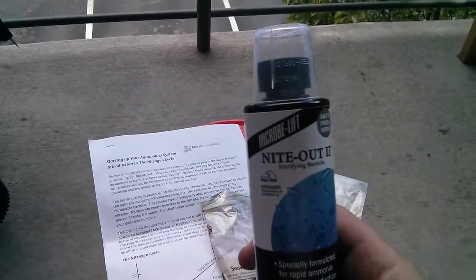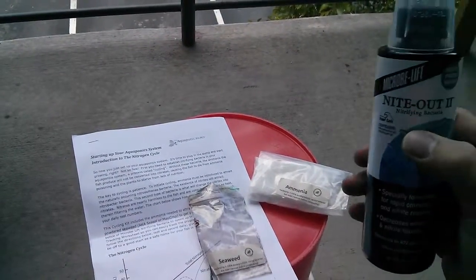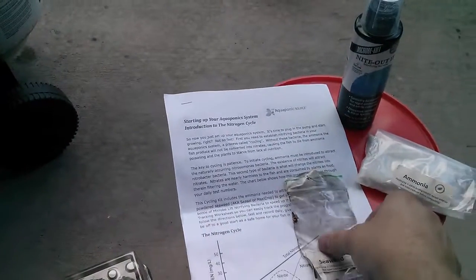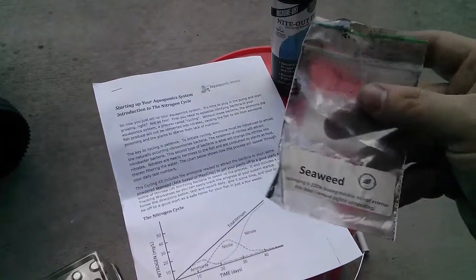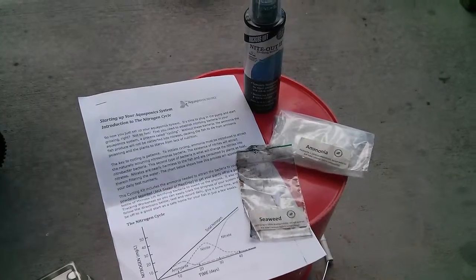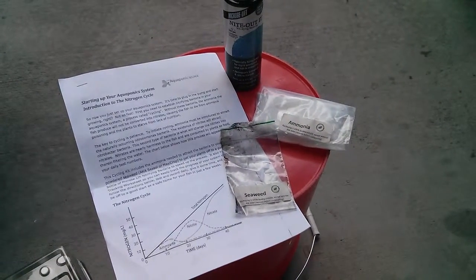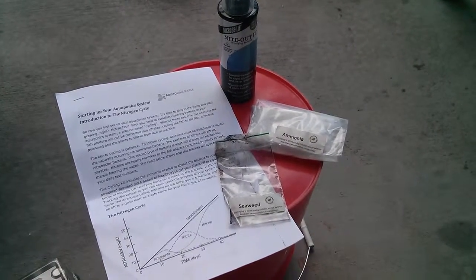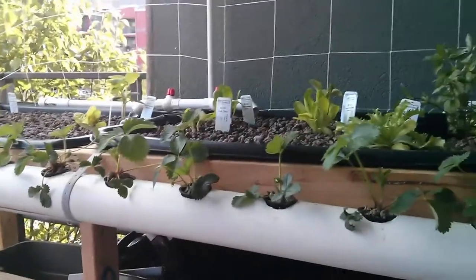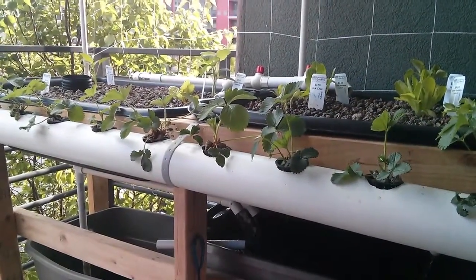It also comes with some Microbe-Life, which helps establish that good nurturing bacteria into your system. And then some seaweed — also in a ground-up powdered form rather than the liquid form, which you can also buy. It's similar to the Seasol or the Maxi Crop which you can put in your system, but this one is a powdered form. You use that if you're going to start cycling your system while you're growing plants. When I planted this last week, after a couple of days my plants were not doing very well at all — I'm sure a lot of it was the shock from putting them into a new system, but also they had no nutrients; it was only water. There's no bacteria, no fish.